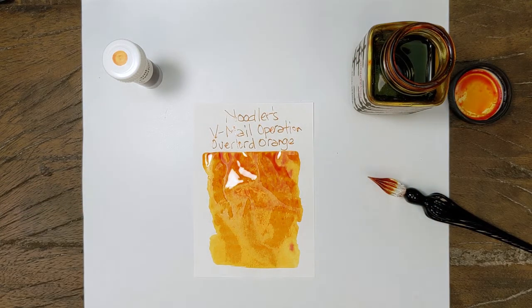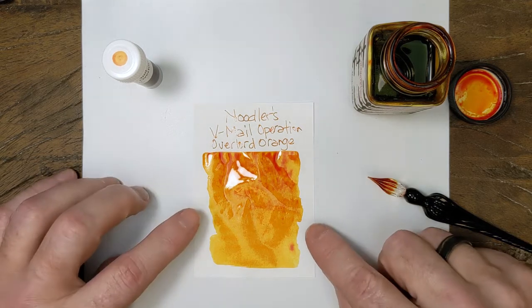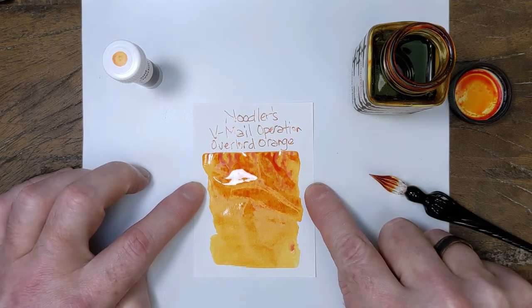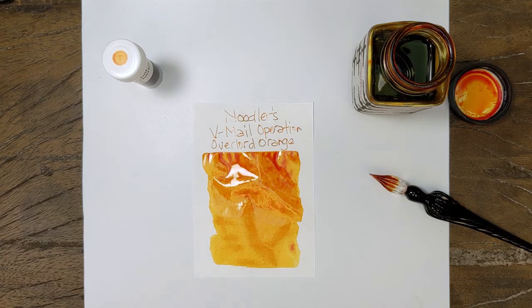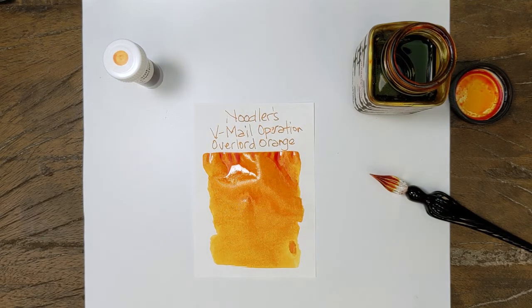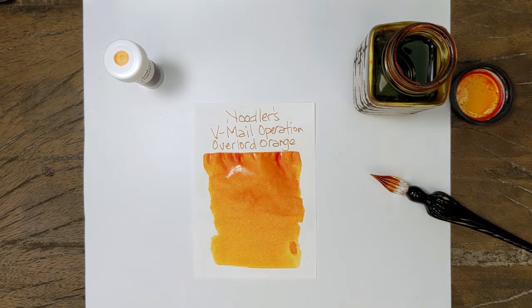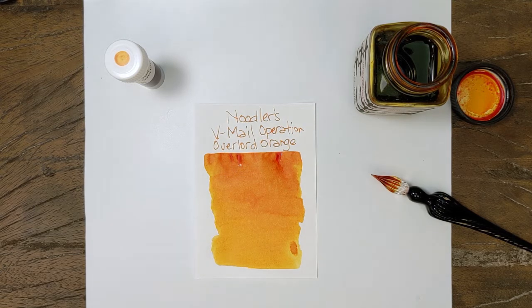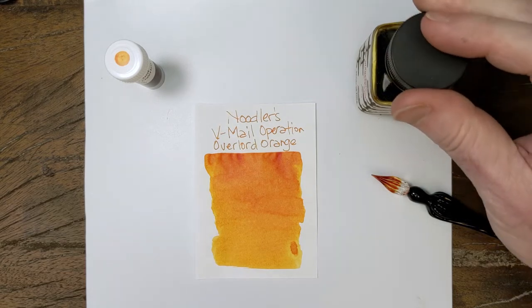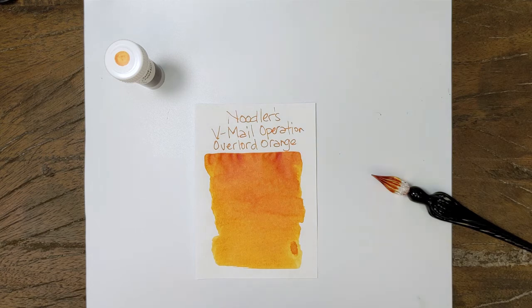So there are a couple of comparisons we can do with this one. The most obvious one is Apache Sunset. I think you're going to see some slight differences in those two, but let's give that a minute — let those heavy spots dry and we'll see what happens. This is not a fast-drying ink, I can tell you that much.